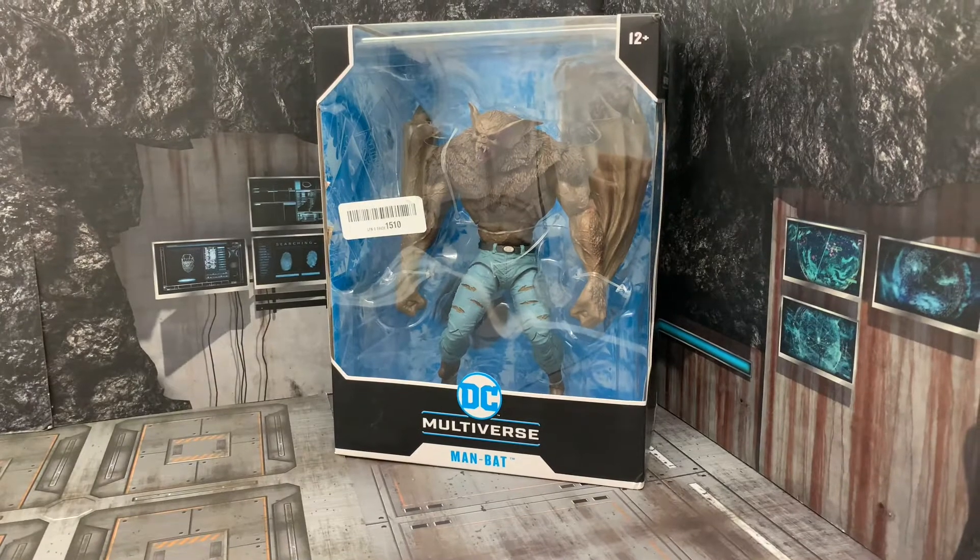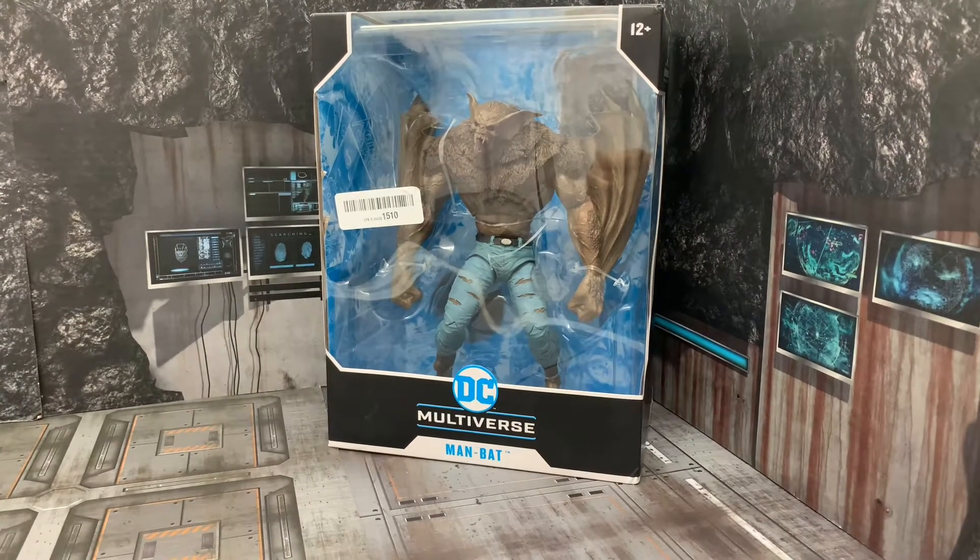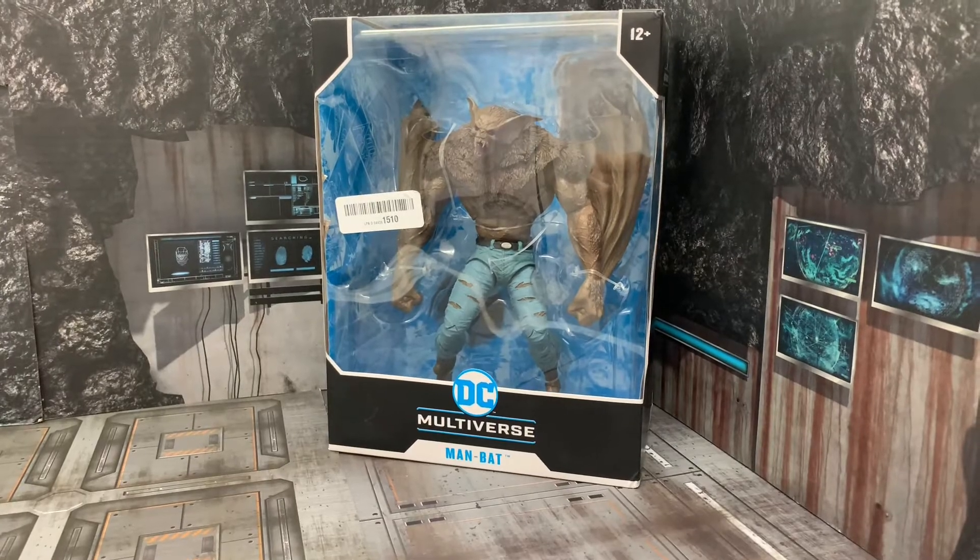In today's video, we will be taking a look at the McFarlane DC Multiverse Man Bat.